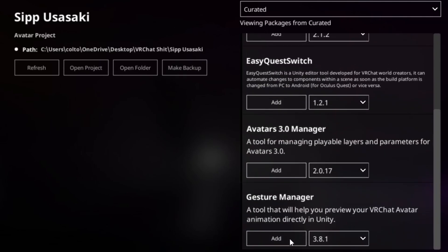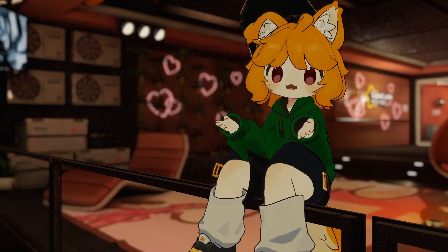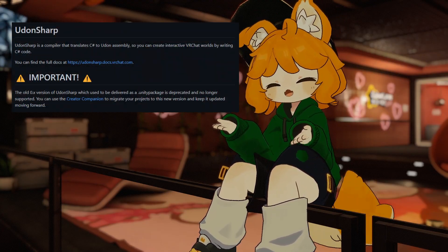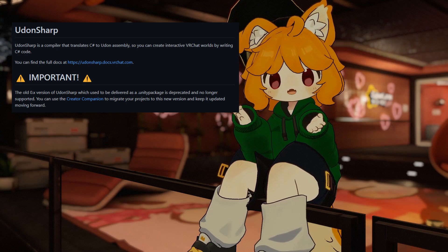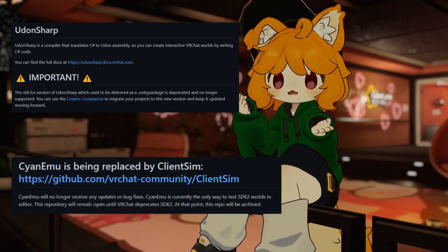Curated packages allow you to instantly add community-created tools into your project, such as Audio Link or Gesture Manager. Any prefabs or tools imported through Unity Packages will still continue to work, with the exception of Udon Sharp, which is now embedded in the Companion, and Cyanemu, which has been superseded by the Client Simulator included in the World SDK.